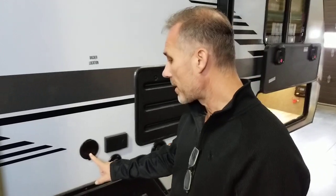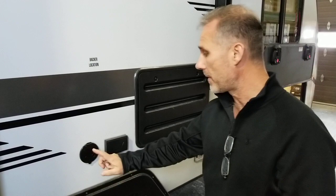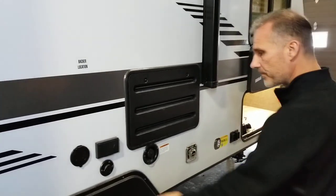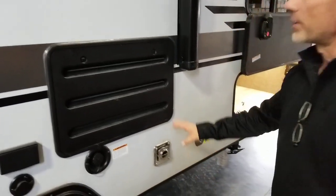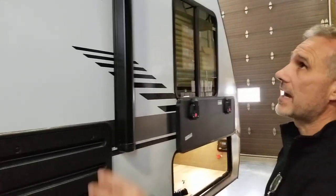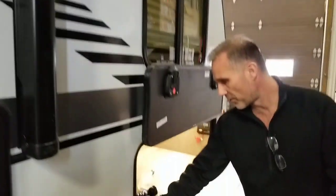A spray port — that's a connection to your cold water system — even though you also have an outside shower. You have another connection to the water system on this side, a cable and a power outlet. This is where you fill in your fresh water tank. Furnace is here too. Outside speakers. We have an awning with LED lights. There's your switch for the front jacks.